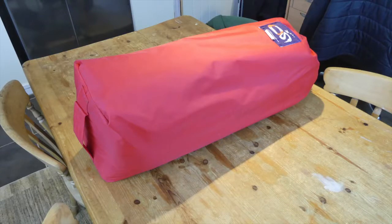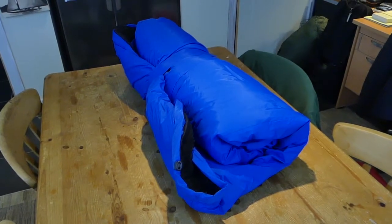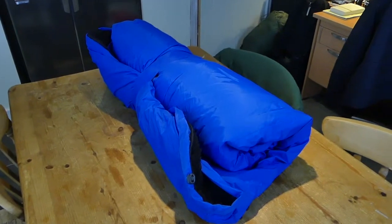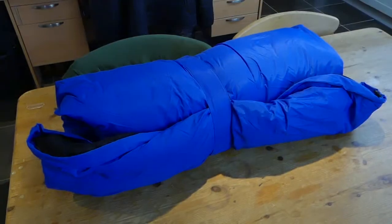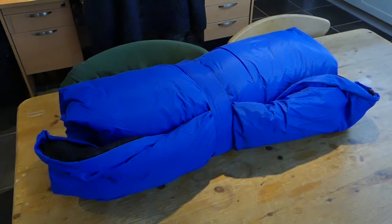Hello and welcome to another Fierce Turtle video, this time on the Ocean Sleepwear sleeping bag. Ocean Sleepwear, I think of as the original marine sleeping bag manufacturer. There's really only two manufacturers that deal with the marine bag — that's Ocean and Gauss.